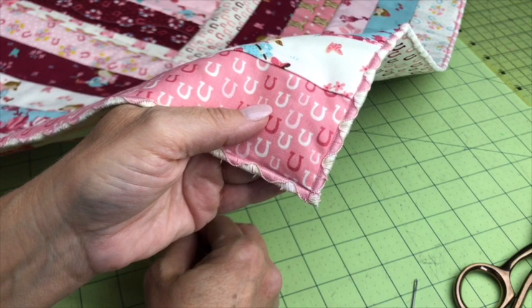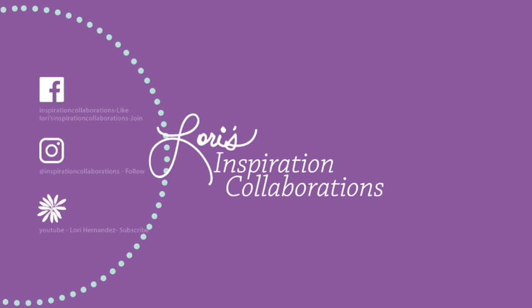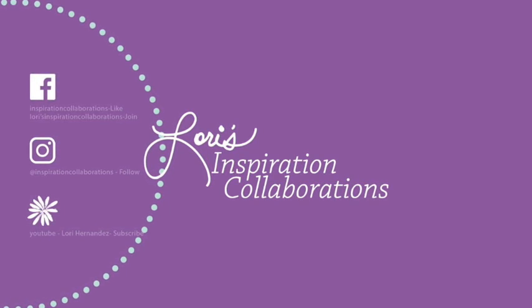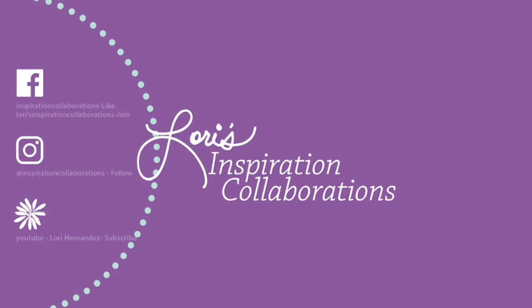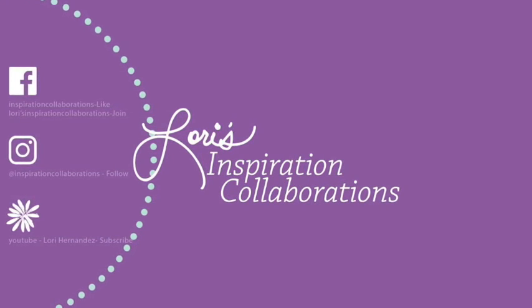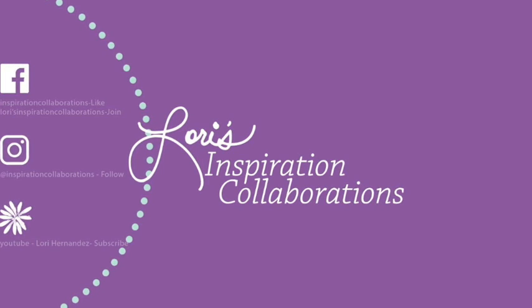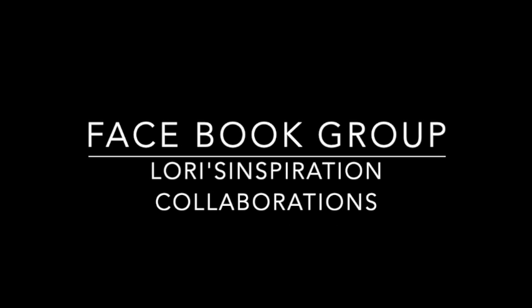Thank you so much for staying to the end of the tutorial. I hope it was helpful for you. Please click that Like button and don't forget to subscribe. I'm going to have my Facebook group, my Instagram, and my YouTube channel noted here at the end — definitely pop over there, like, join, subscribe, and hopefully I will see you next time on the next tutorial.